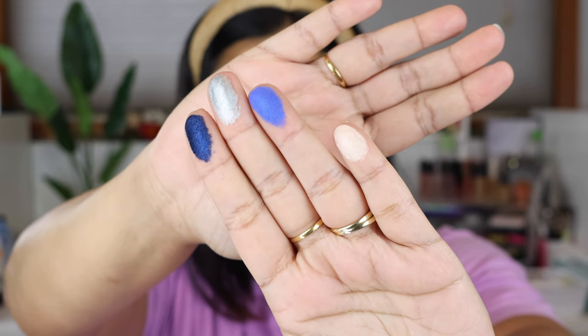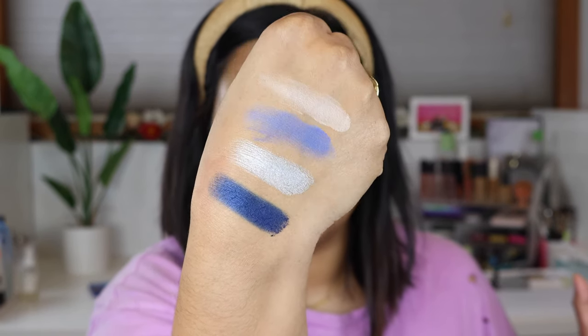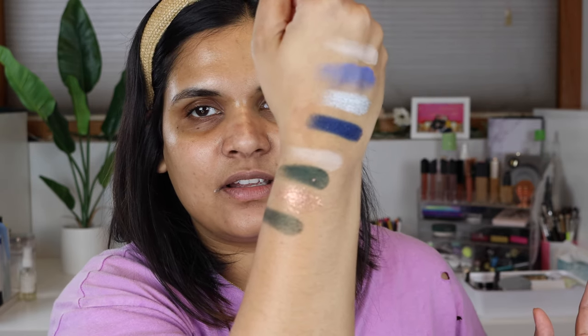They do smell a little chemically — Angie said that hers really smelled bad and she was not very impressed. Wow, that blue shade swatched like a Pat McGrath shadow — holy moly! That might be the quad I want to use. Let's swatch the greens next. I'm encouraged by the blue swatches. The shimmer in this one is very flaky.